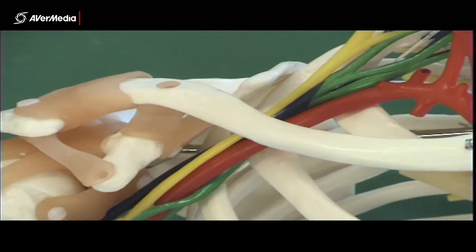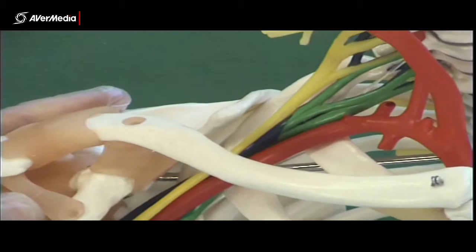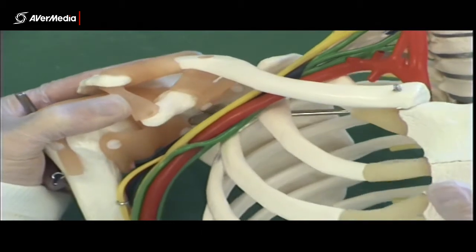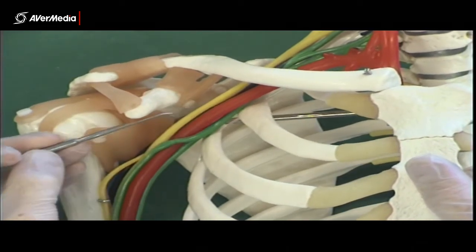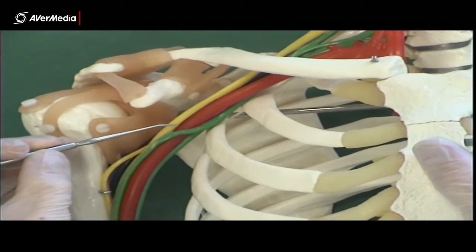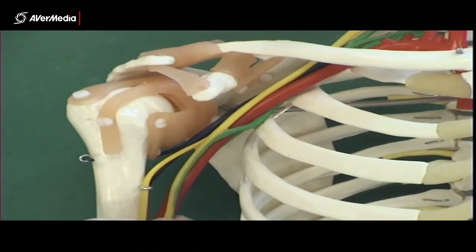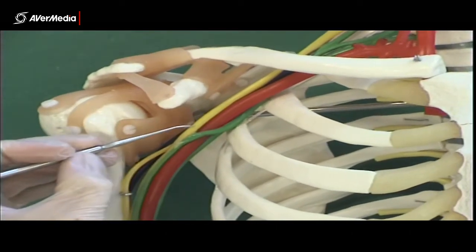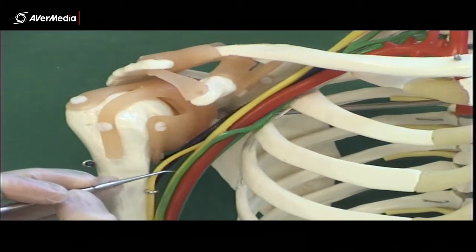The colour coding becomes useful more distally when we get to the nerve branches. This model is particularly good for finding the cords and then the branches that come off them. Looking at the axillary artery, we have a lateral and a medial cord, and both those cords combine to become this nerve here — it's partly yellow and partly green — which is the median nerve.